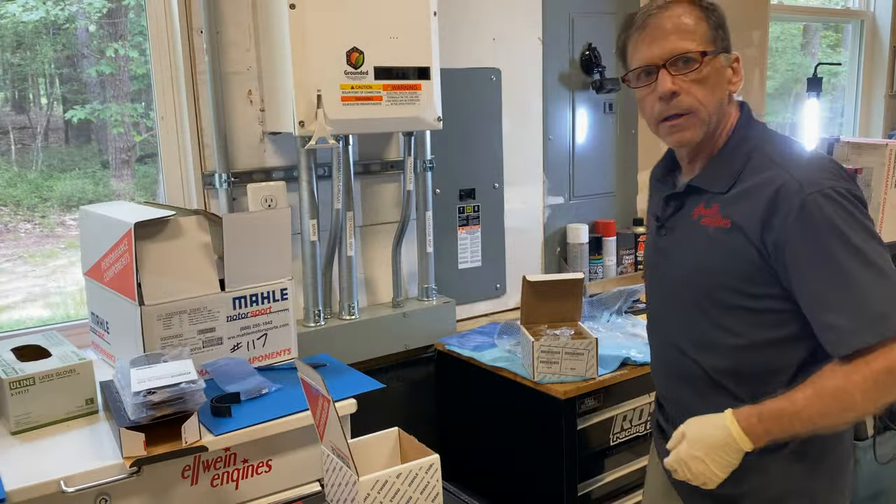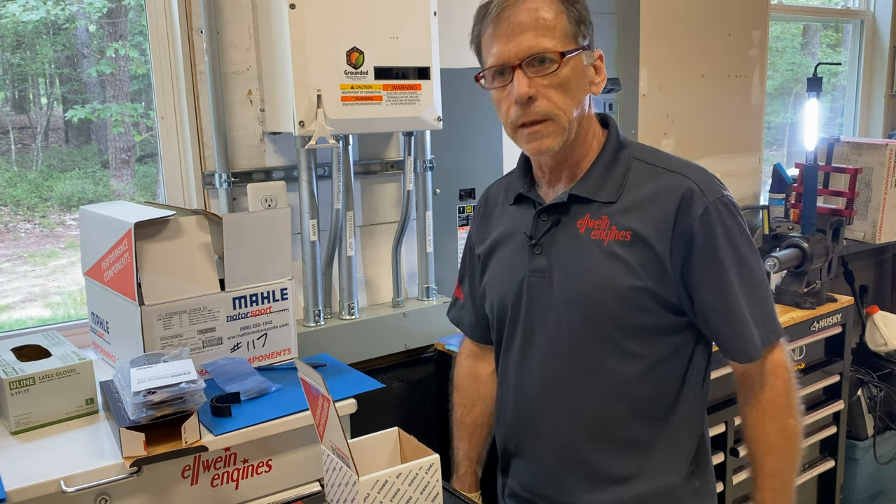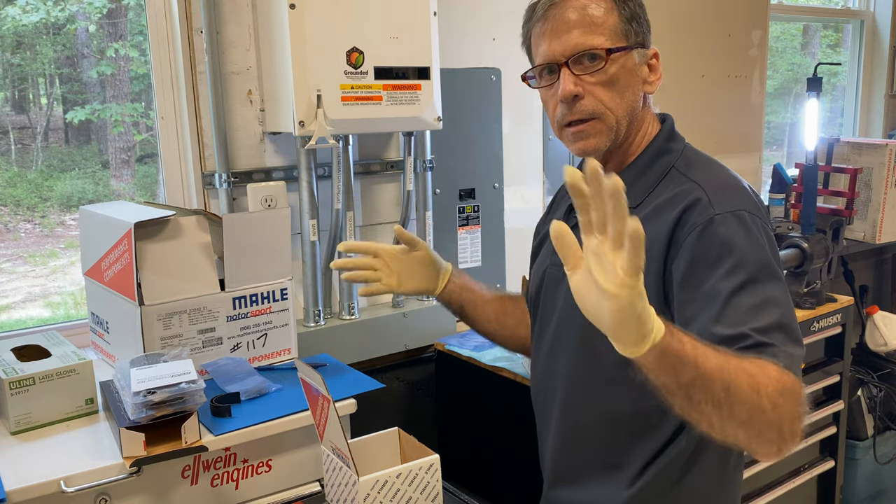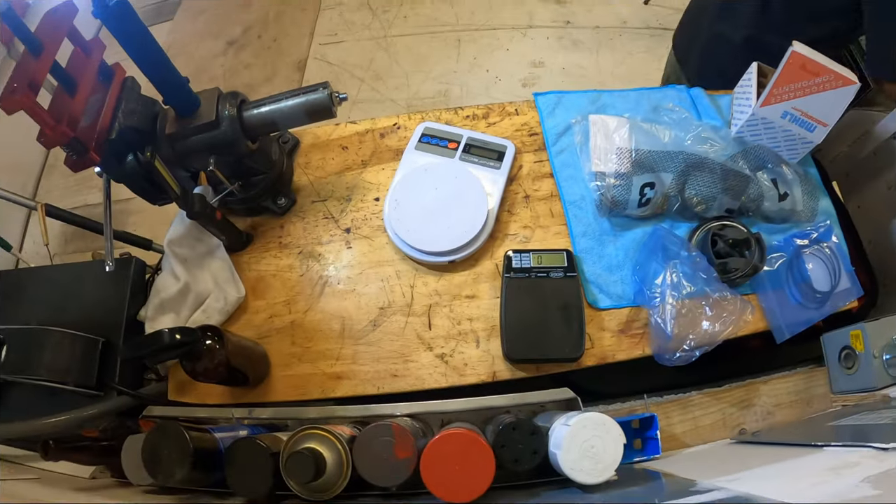Hey gang, this is Carl again. It looks like I forgot to hit record on the camera. You'll see I've already measured and weighed all these things — I'll do it again.